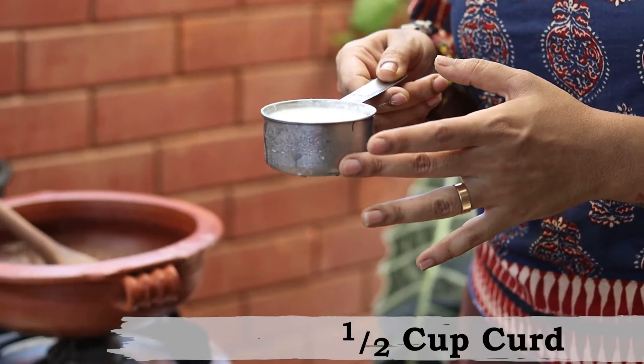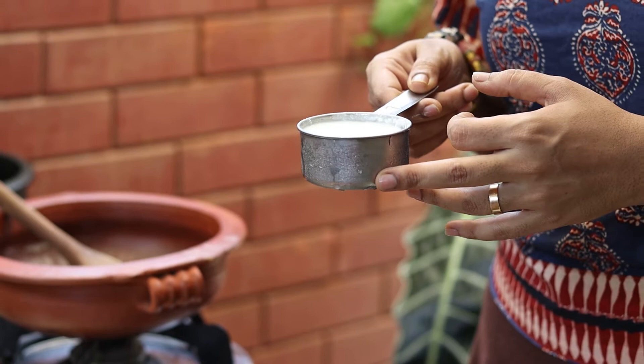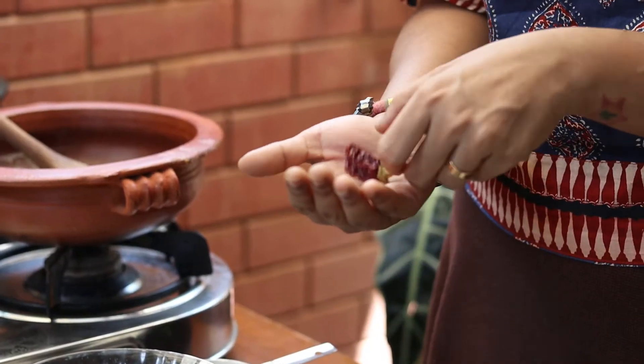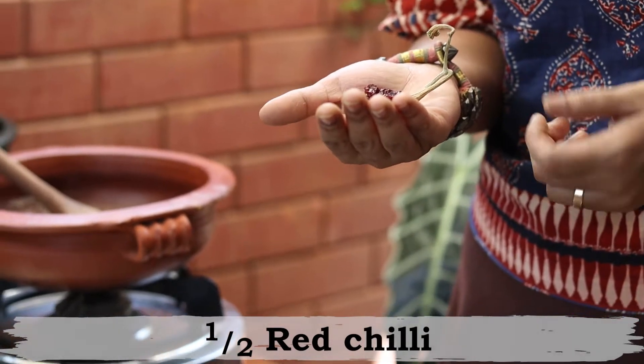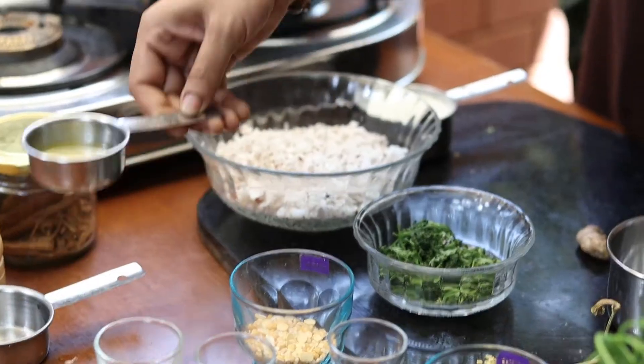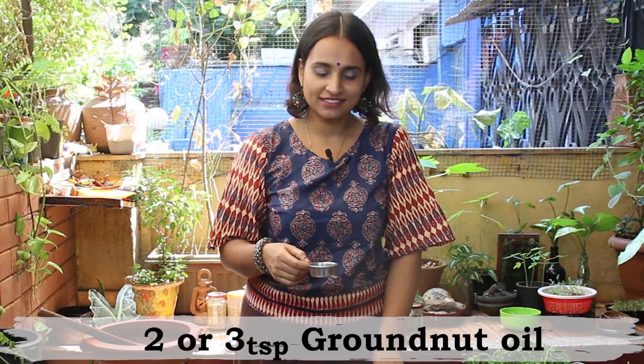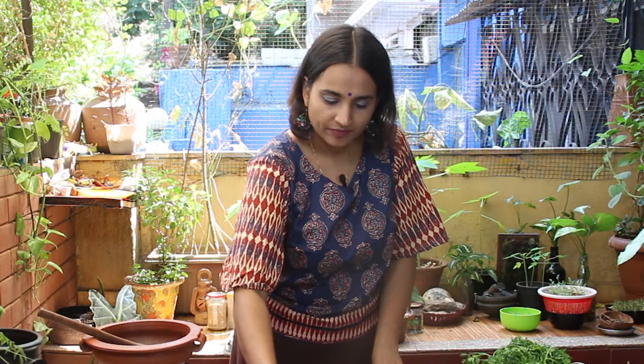And about half cup of curd. This is a dairy-free curd — peanut curd. You can take any kind of curd that you would like; you can even go for dairy curd, that is absolutely fine. I am also taking about half a red chilli and two to three teaspoons of cold pressed groundnut oil. So these are the ingredients. Now let's begin making this kadhi.